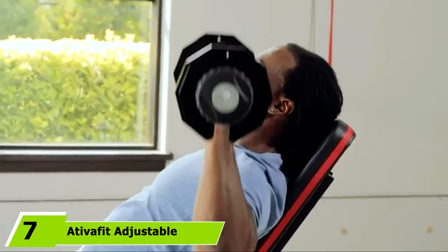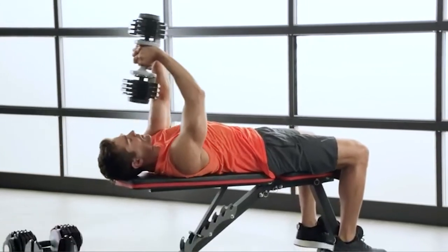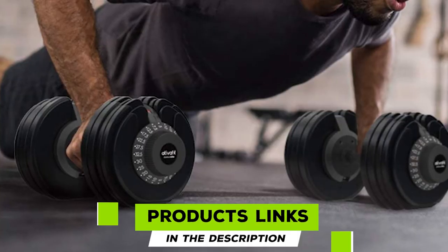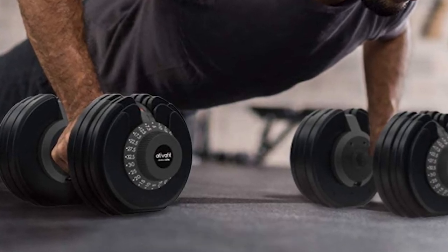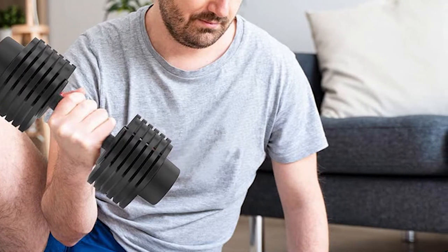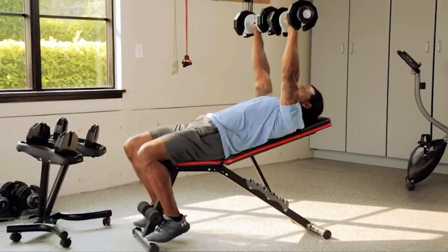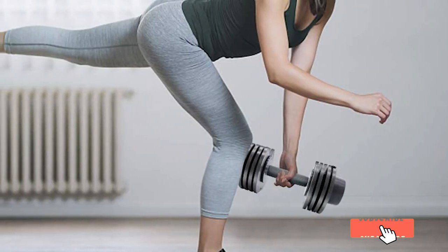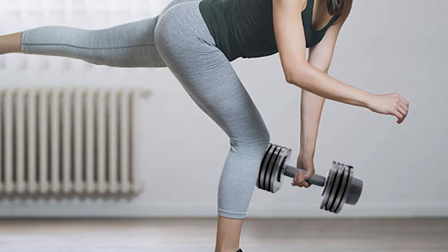At number 7, we have the AdvaFit Adjustable Dumbbells, ranging from 5.5 to 27.5 pounds. They feature a unique push-and-pull design, with one dumbbell being the equivalent of four different weighted dumbbells. Their compact design saves space, and multiple weight ranges make them versatile and suitable for basic strength exercises. The contoured, textured, and soft grip handle provides a comfortable and secure grip, and the weight plates are easy to remove and fit.